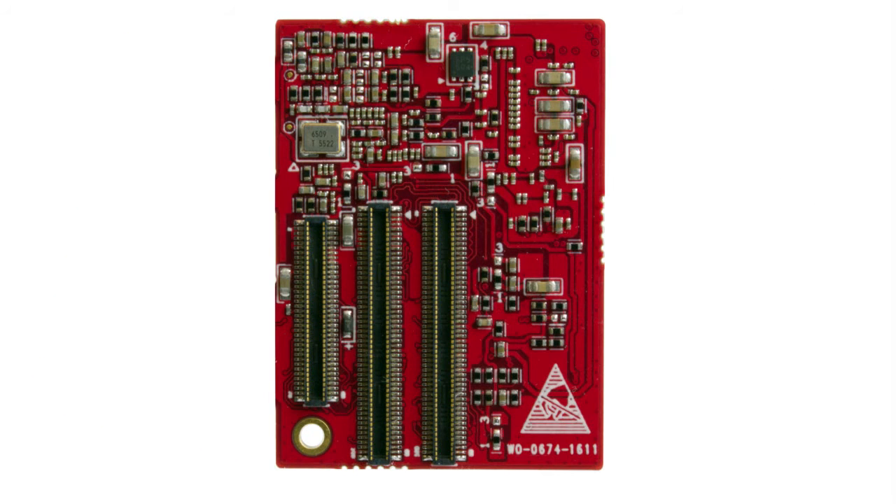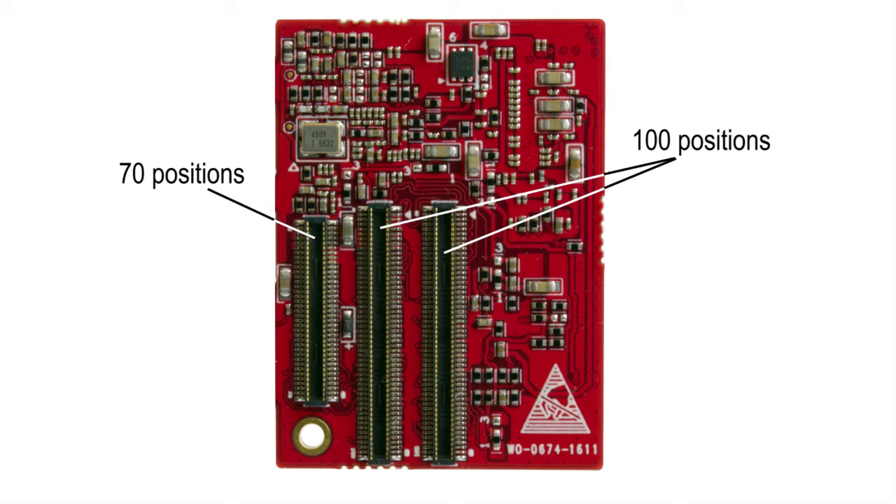What is unique with this module is that all relevant signals from the IMX 7 are available at the expansion connectors. We have not removed any features or interfaces — everything is available for your project. There are three expansion connectors: one with 70 positions and two with 100 positions, which sums up to 270 positions. The connectors are high-quality with 0.4 mm pitch.